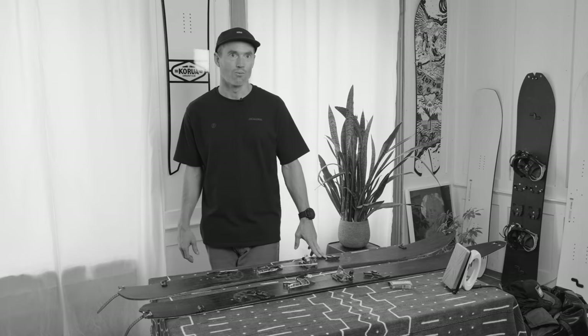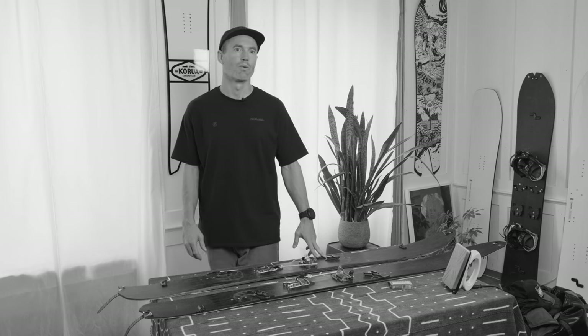Hey everyone, my name is Nicholas Wolken. I'm one of the co-founders at Karool Shapes and today I would just like to walk you through my protocol of getting ready for a split board mission.